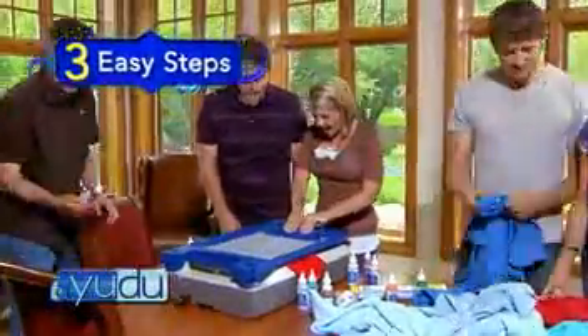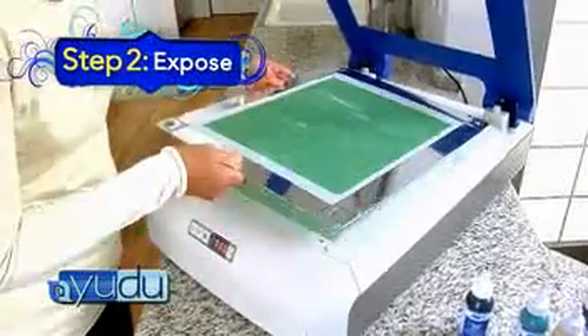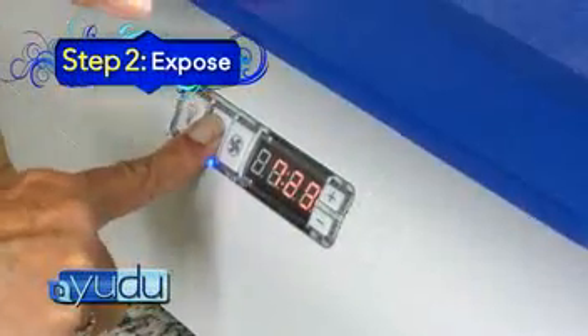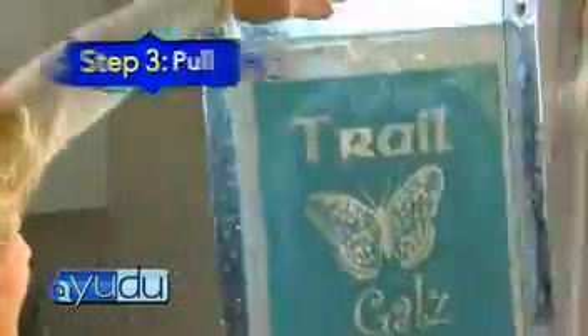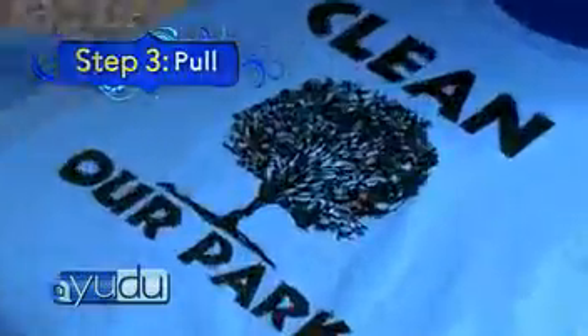With UDO, it's just three easy steps. One: create your image on the UDO transparencies. Two: expose your image and let UDO do the work. After just minutes, run under water and see your image magically reveal. And three: pull your ink and watch the creation magically come to life.